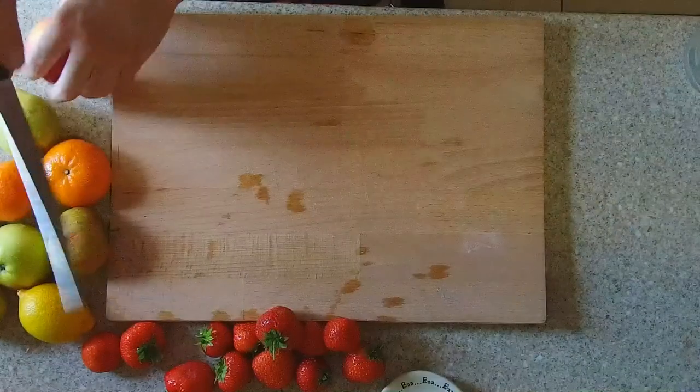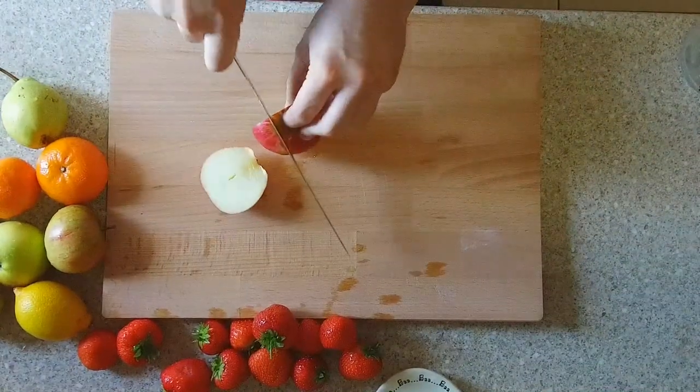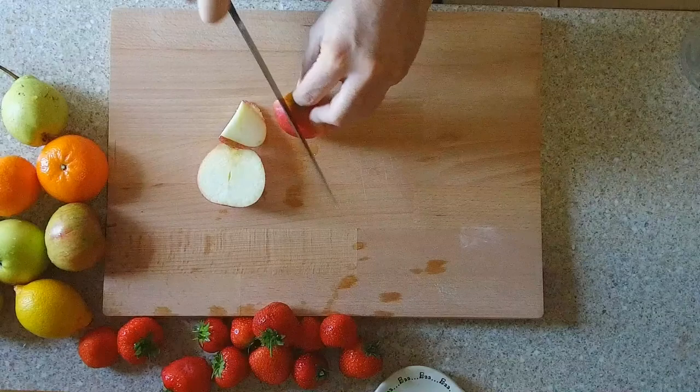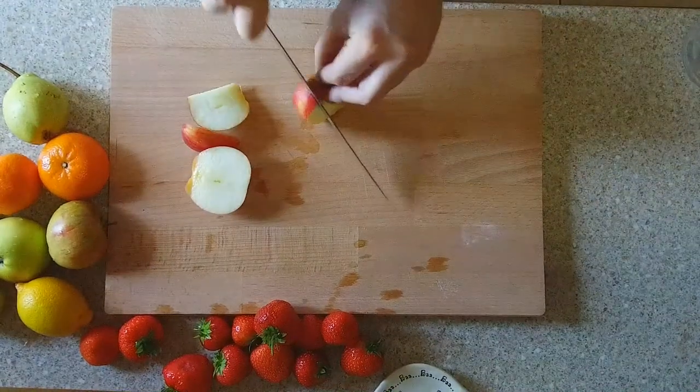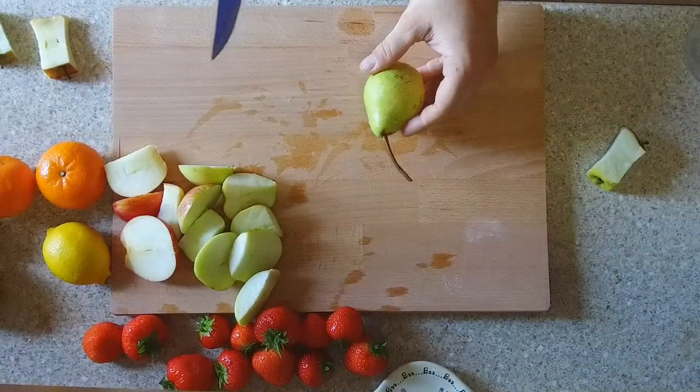Good morrow, good afternoon, good evening, old chappers. Here you are with me, Liam Rook, and today we are creating nutritious and delicious ice lollies made with fresh fruit.